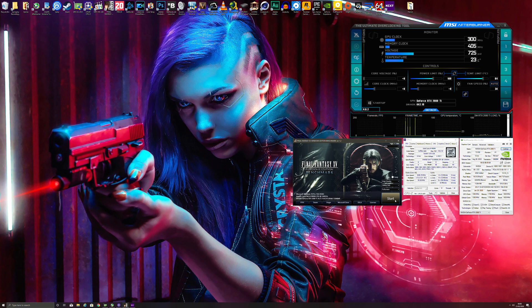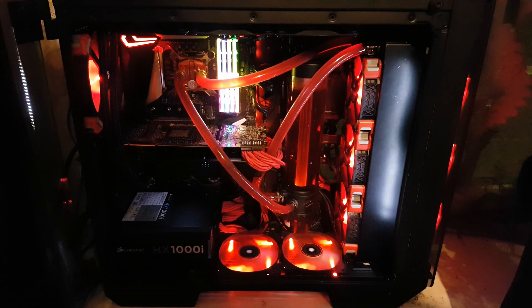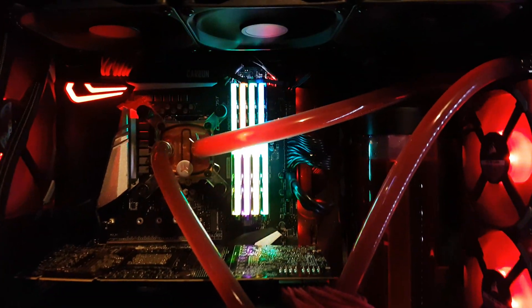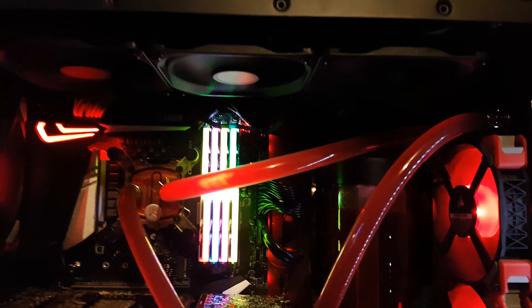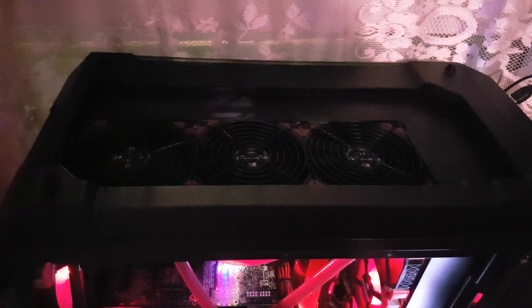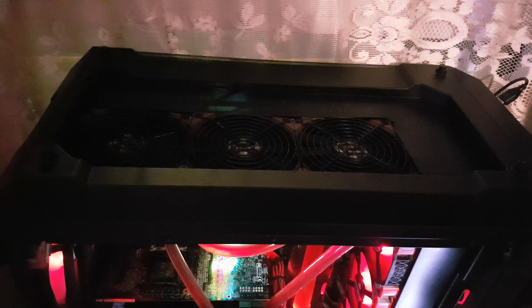I've also opted to remove the glass panel from the top of my Thermaltake View 71, which was trapping quite a lot of heat — not enough heat dissipation — causing the radiator to warm up excessively. What I've done is cut out around my radiator dust filter and added some fan protection grills just to make sure everything stays safe. You can see the radiator is now exposed, which helps dissipate heat a lot better.